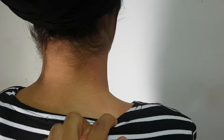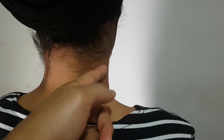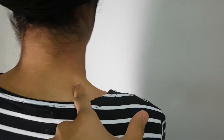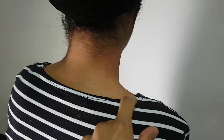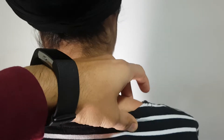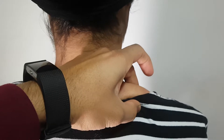The acupressure point for stress is GB21, which lies in the middle of the trapezius. If you go down to the base of the neck, you've got the shoulder here, and the midpoint in between is a very lumpy, knotty area within the upper part of the trapezius muscles.